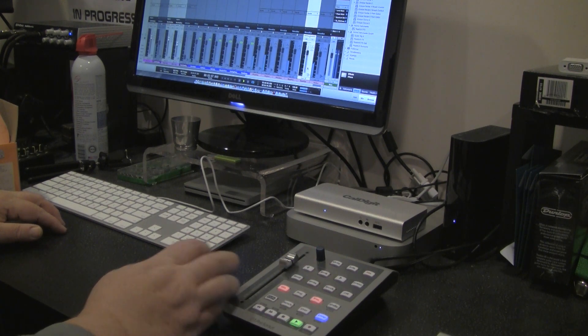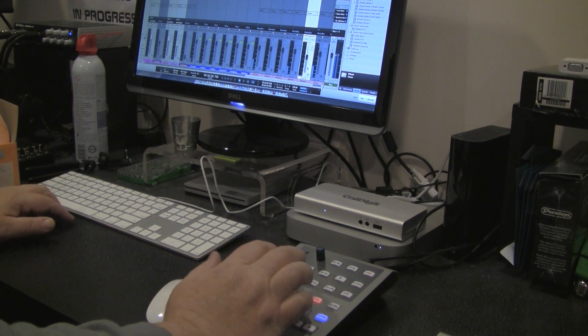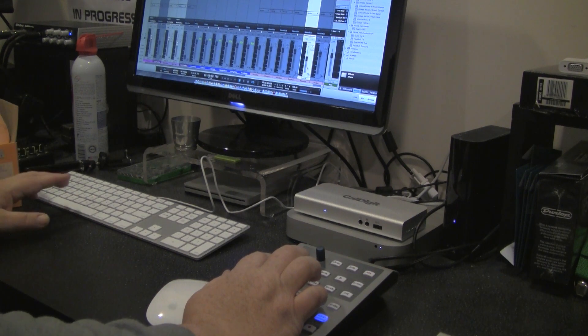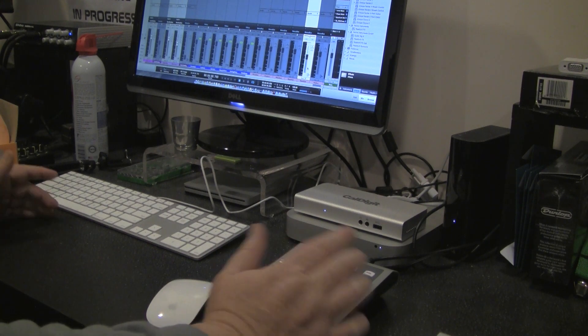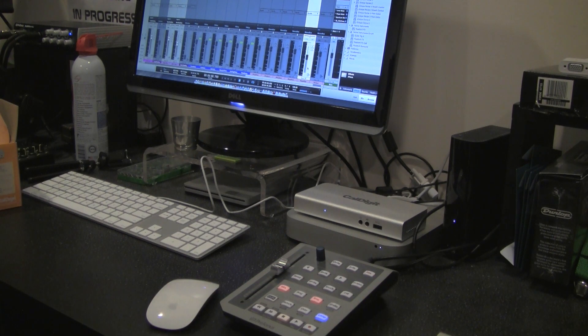The fader movement is really smooth with no delay whatsoever. During playback I didn't hear any CPU pops. Being on a USB 3 port through the CalDigit brings the signal in super fast. Previously on my PC with USB 2, the fader port was lagging, but now it's awesome. That was a great result.